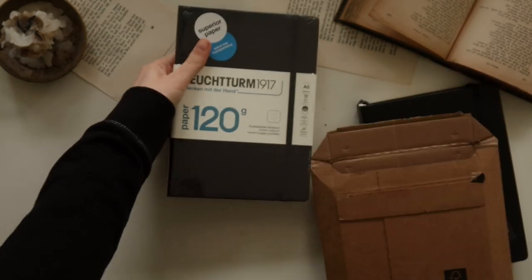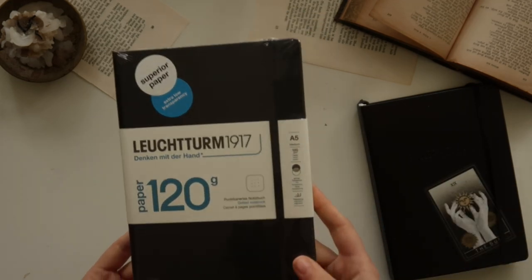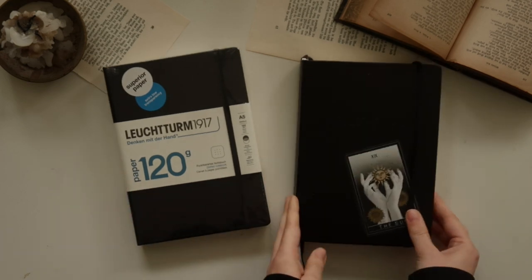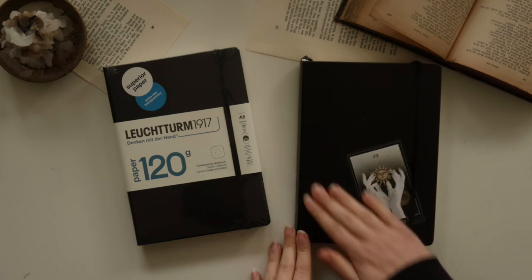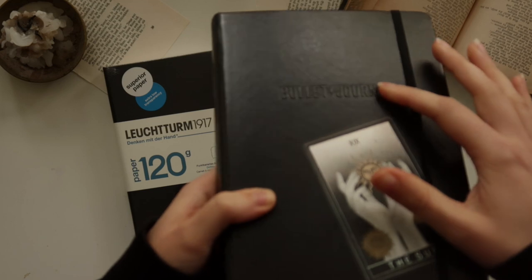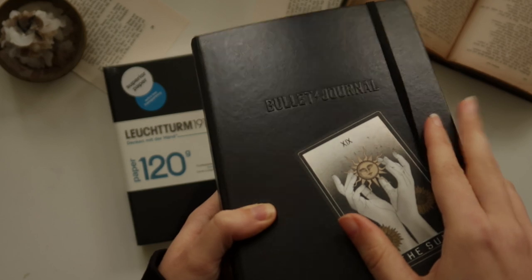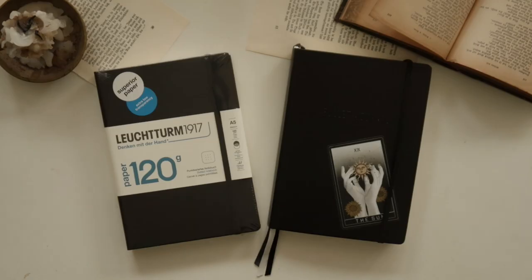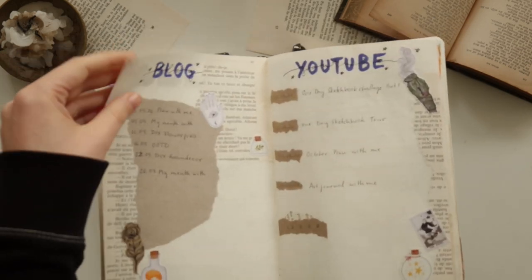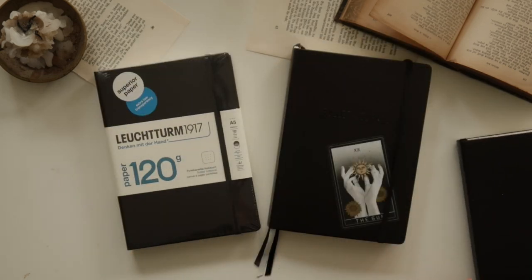This time I decided to get the 120 gram paper edition. It's a new kind of journal they have out now — it wasn't available on the market last year. I really liked the quality of the paper in my Bullet Journal Edition 2 that I had for this year, but I really wanted to get rid of the bullet journal title on the front cover.